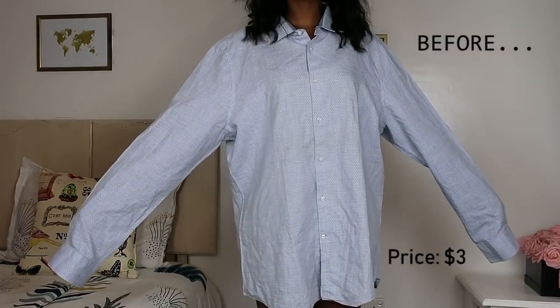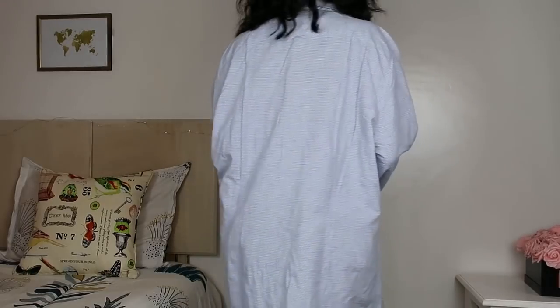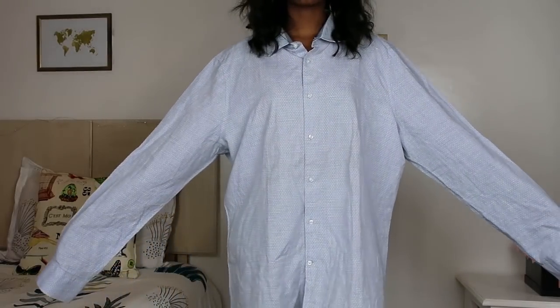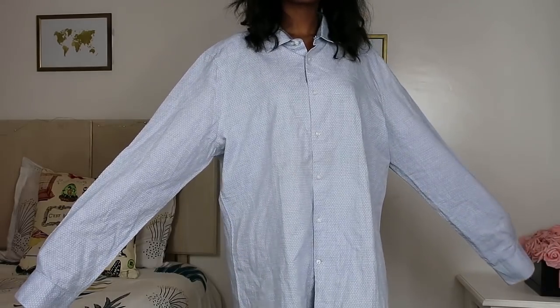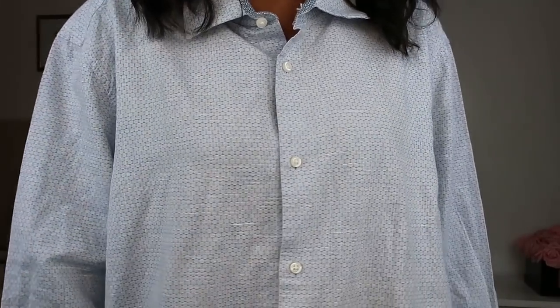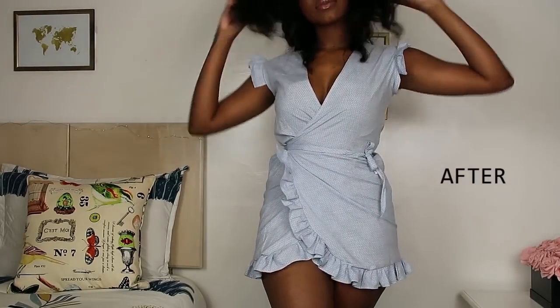Hey guys, welcome back to my channel. I hope you're doing great. Today's video is going to be a men's shirt refashion. I got this men's shirt for $3 — it's light and airy, the color is fantastic. It had no pockets, which was perfect for this project, and it also had this beautiful print. I had to turn this shirt into a dress, so I turned it into this wrap dress.